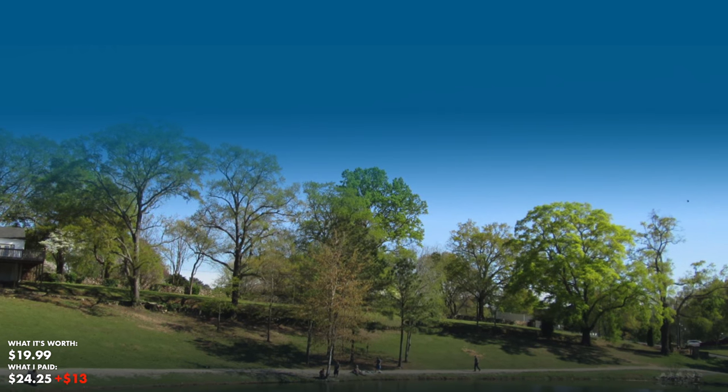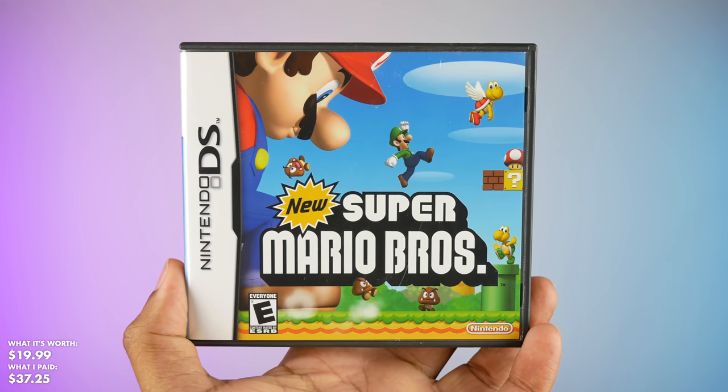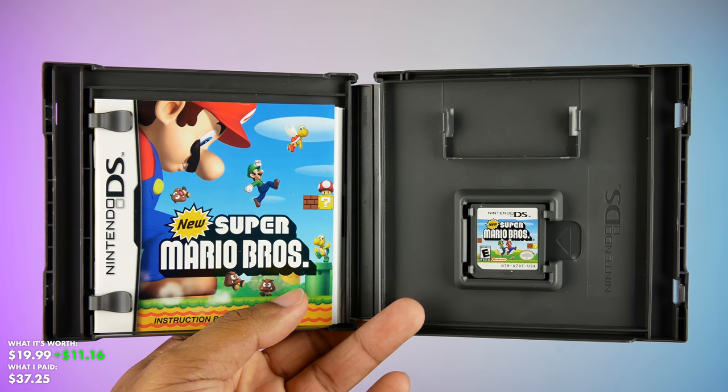Let's move on to the next package. This one is from Centerpoint, Alabama — shots out to Centerpoint. We've got New Super Mario Bros for the Nintendo DS. Fantastic game. It is the full box with the manual. Love when I can get the full box.